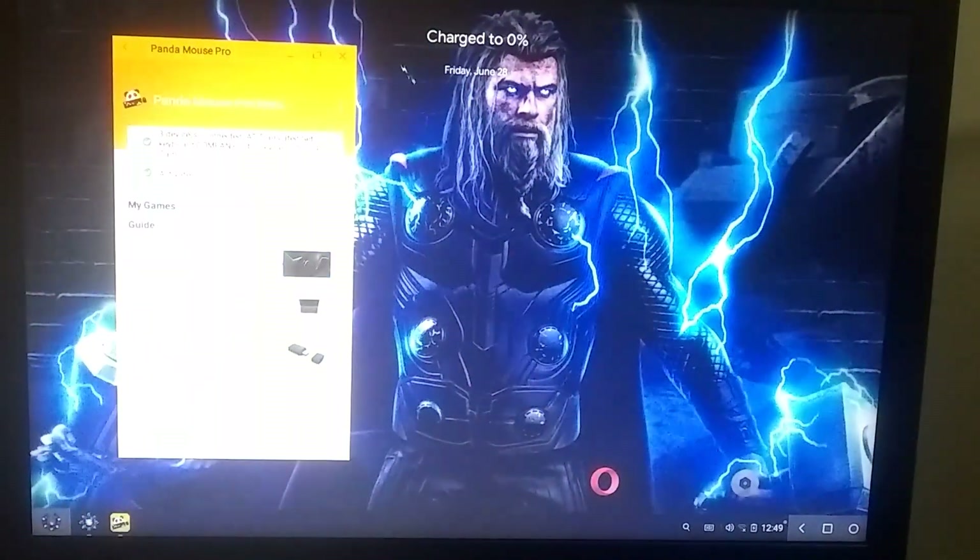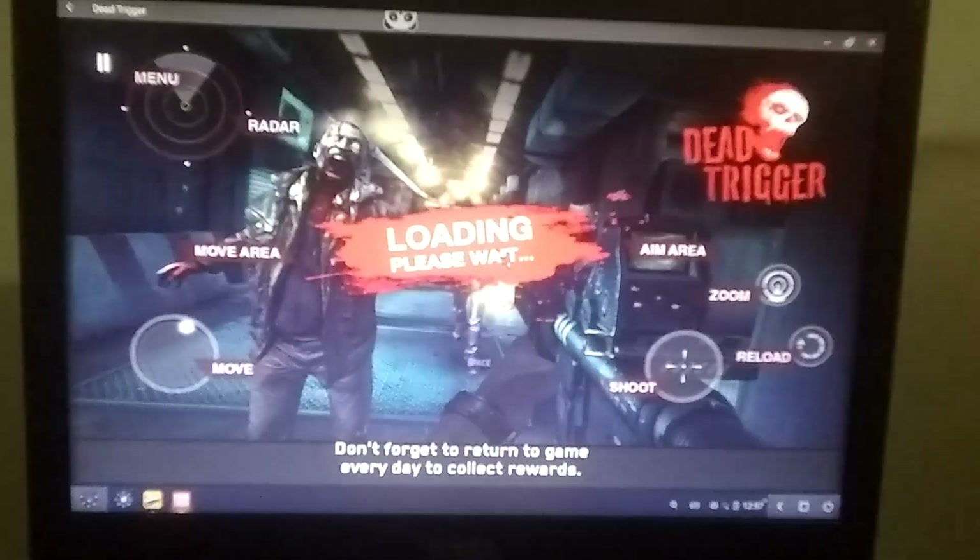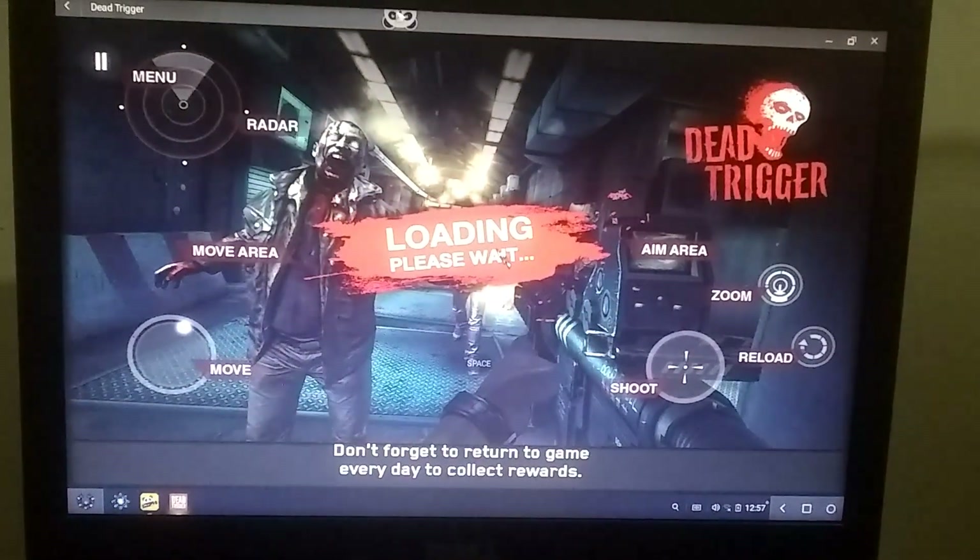Now you can easily play any game with it. I have also tested it with a few games and it worked quite well. Overall it's a very good tool, but the installation is a bit complex. If you try to install its APK directly, it won't work, so you must install it through Gear Lock.